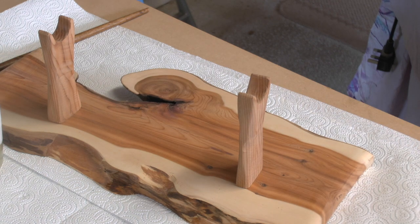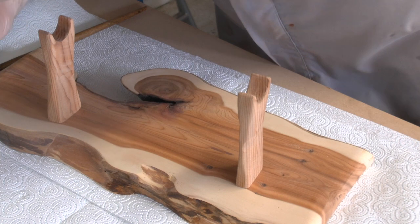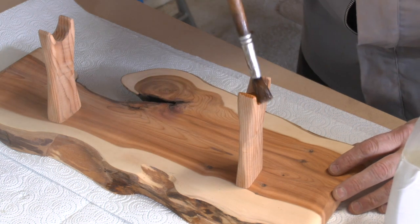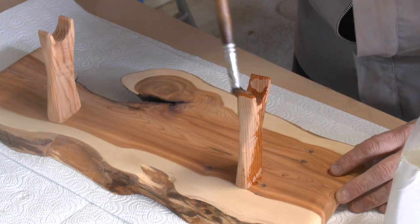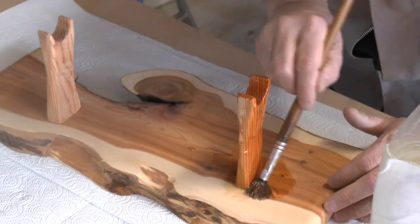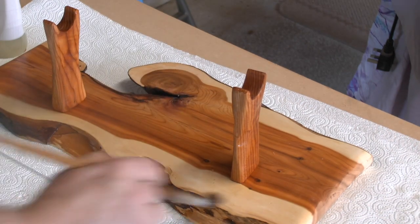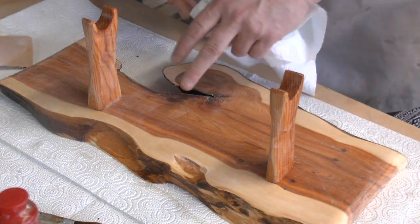Okay, the uprights are screwed on now so it's time for applying some sealer. Okay, now let's get some wax on it.